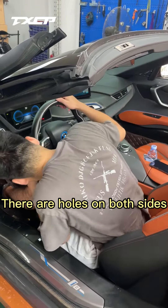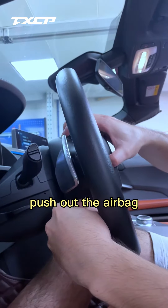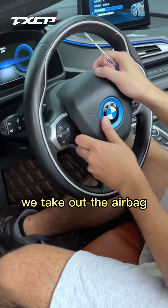First, use a flathead screwdriver. There are holes on both sides under the steering wheel. Insert the flathead screwdriver and push out the airbag. Do the same on the other side to take out the airbag.